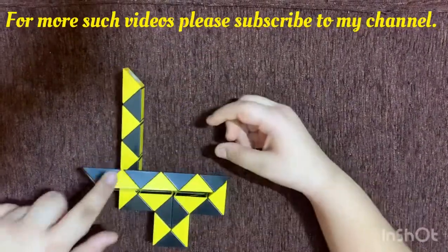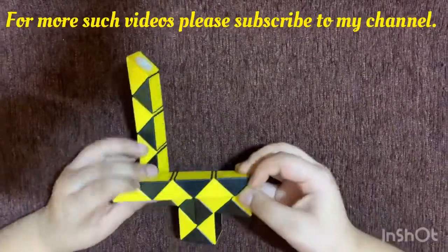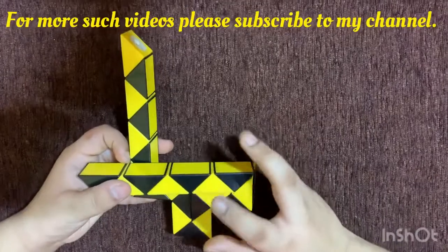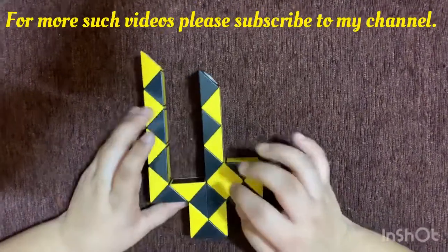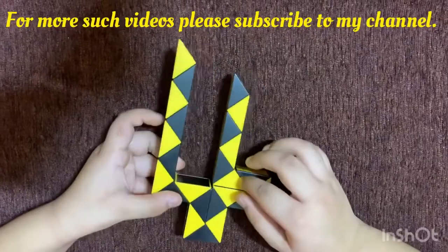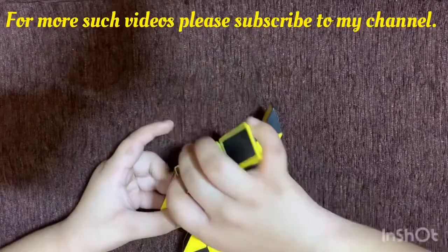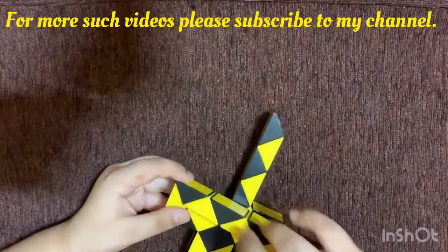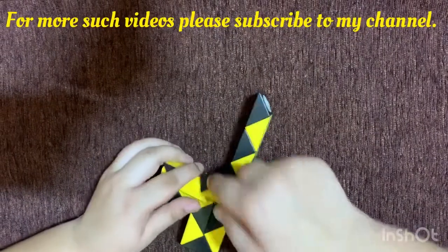Now count 1, 2 and rotate the second piece twice — but it doesn't fit. So what we need to do is, from this direction, count 1, 2, 3 and rotate the third piece twice so it is like this. Repeat from the other side: count 1, 2, rotate the second piece twice — it doesn't fit — so count 1, 2, 3 and rotate the third piece twice.